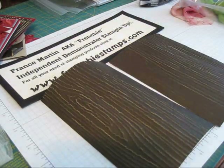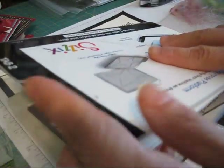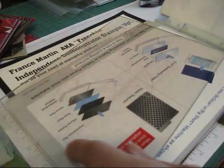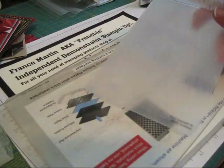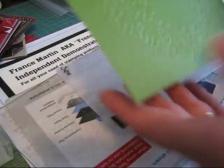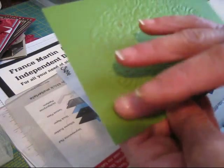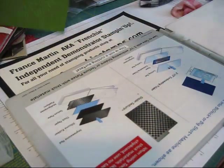What you're going to do is pass it in your Big Shot. Let me show you quickly — you open all the tabs, tap one, tap two, it's open. You put your clear plate, then you put your embossing folder with your paper. When you put your paper, one side is kind of rough and textured — you want that face up. Put it in your folder, put your clear plate on top, roll it through, and voilà, your embossing is done.